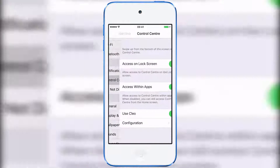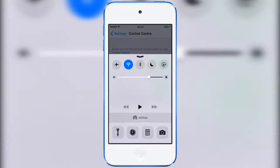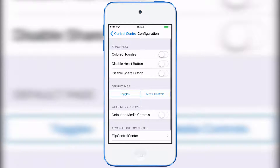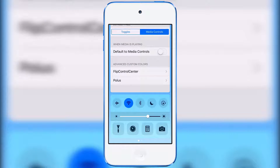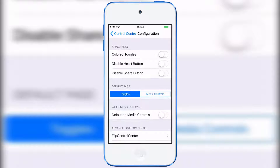If you go to the control center settings in the settings app, you've got a configuration here — you can turn it on and off. If we swipe up now you just get the normal control center; turn it back on and you get this one. In configuration you can turn on and off certain features like colored toggles, disable the heart button for the music panel, and select the default page you want to show up when you swipe up, which will probably require a respring to take effect.